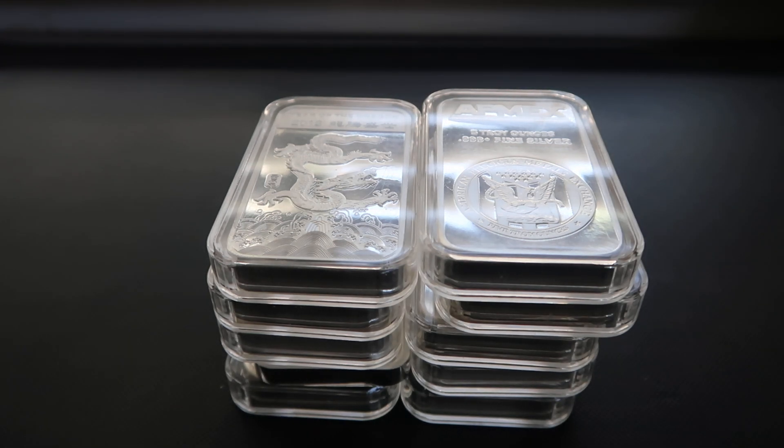How's it going? Silver Dog here again. I hope you guys are doing well. The purpose of this video today is to show you some of my five ounce silver bars and kind of talk about why I get them or why I stack these.